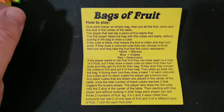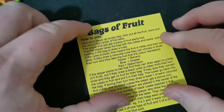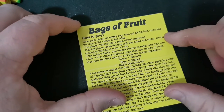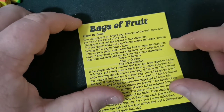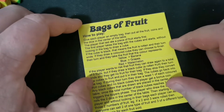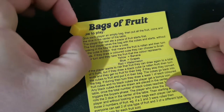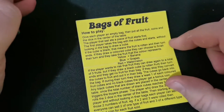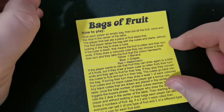So, how to play. Give each player an empty bag — that's what these are for. Then put all of the fruit, coins, and the dice in the centre of the table. The player that last ate a piece of fruit starts first. The first player takes a bag with the cubes and starts, without looking in the bag, to draw a cube. If the cube is black, that means the fruit is rotten, and their turn ends.